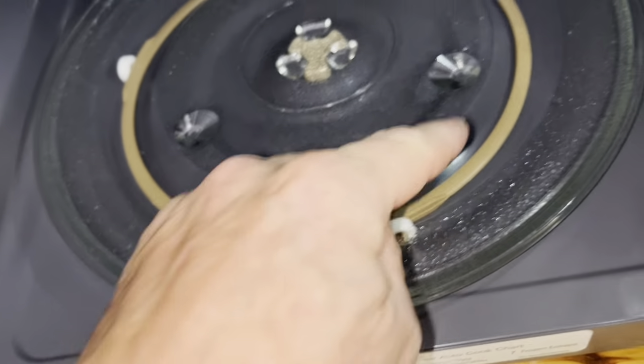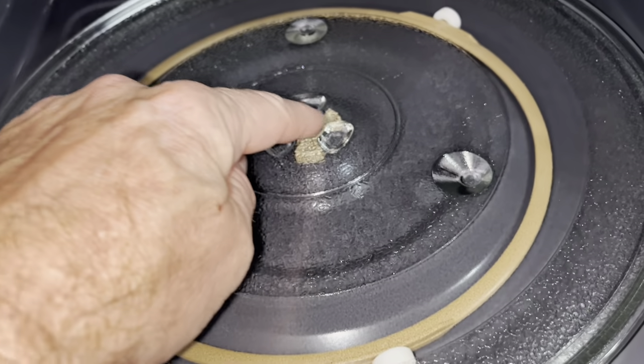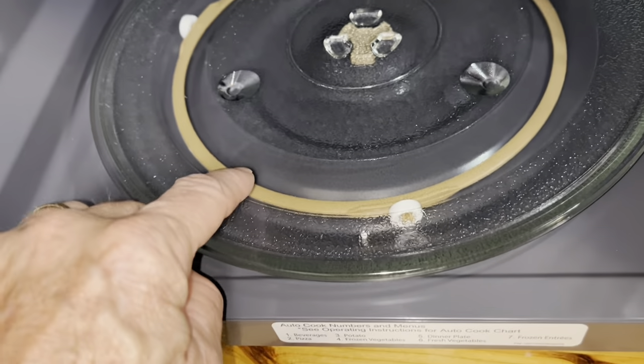Make sure you have your roller ring on there — that allows the plate to rotate. There's a little motor inside that makes it spin, and the roller ring is just there to guide the plate.